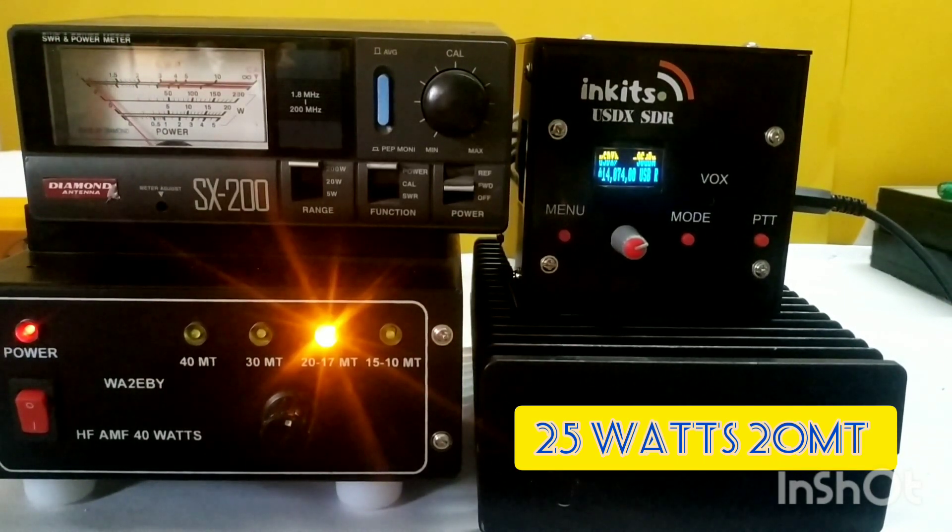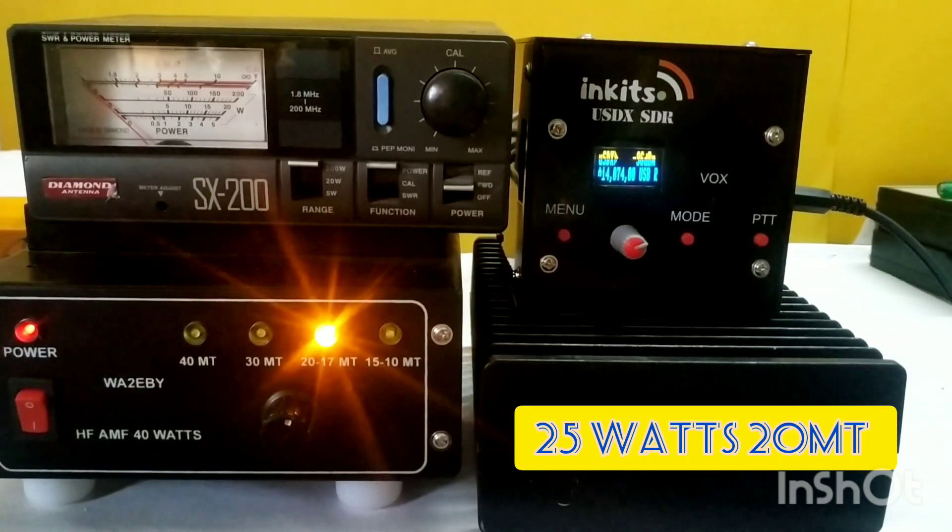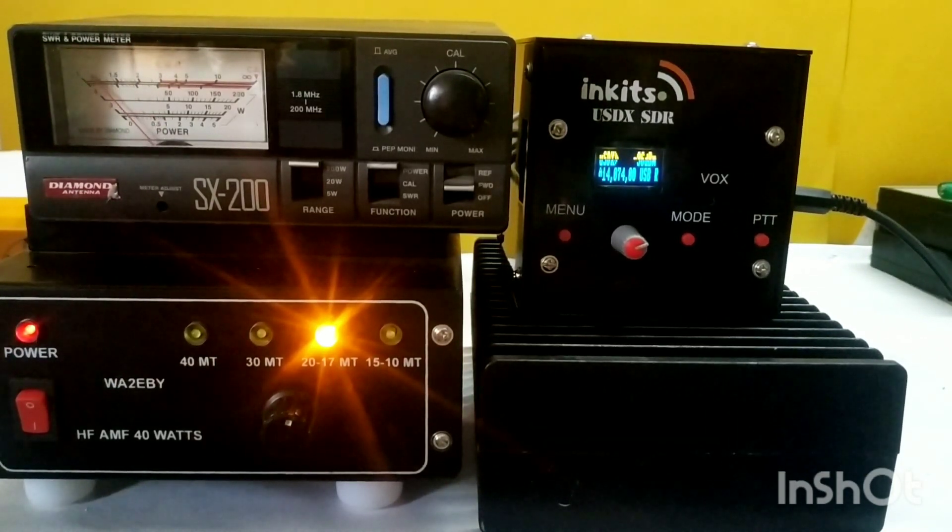Around 25 watts — maybe tomorrow I'll put up a digital meter to get a better reading. I can see it is around 25 watts on the 200 watt range. Let's try again — that's it, around 25 to 30 watts on 20 meters.